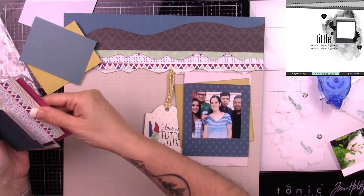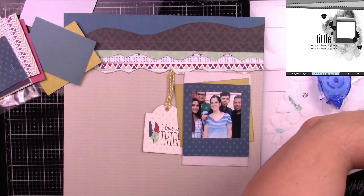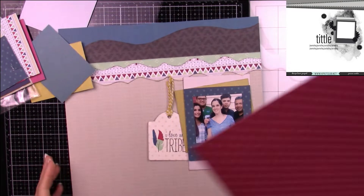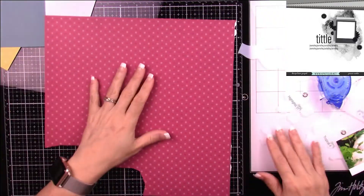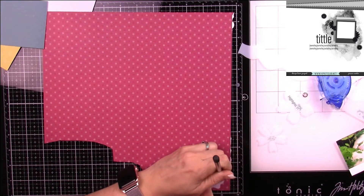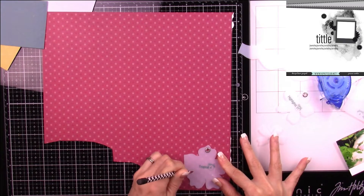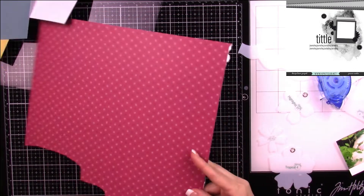I wanted to try to use that greenish color, but I don't think it was going to work out. So I'm just going through my papers — and this is the paper I'll be using for the pink flowers for the Tropical Number Four.